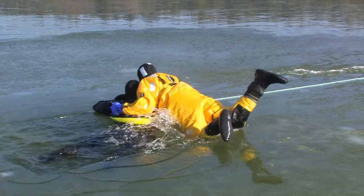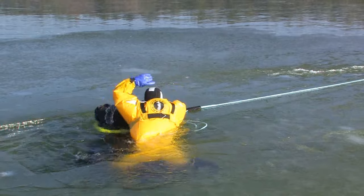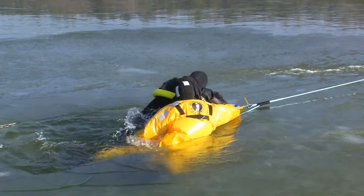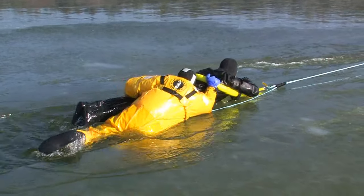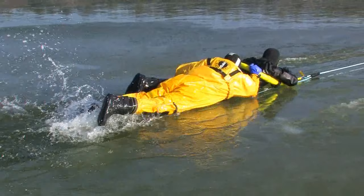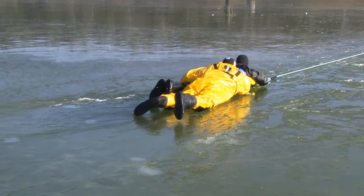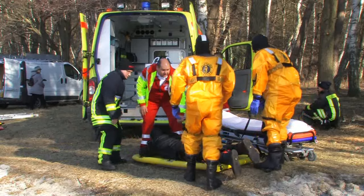The rescuer then slides into the water next to the casualty. He presses the head of the person onto his arms and beckons the colleague who secures the lead to quickly pull the lead by shouting or waving to him. In order to support the person, the rescuer lifts the legs of the casualty to enable a more gentle recovery in a diagonal position. Once both rescuer and the rescued person are on stable ice, the rescued person can carefully be relocated.